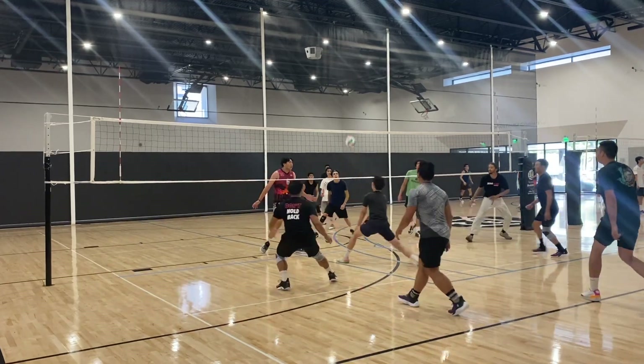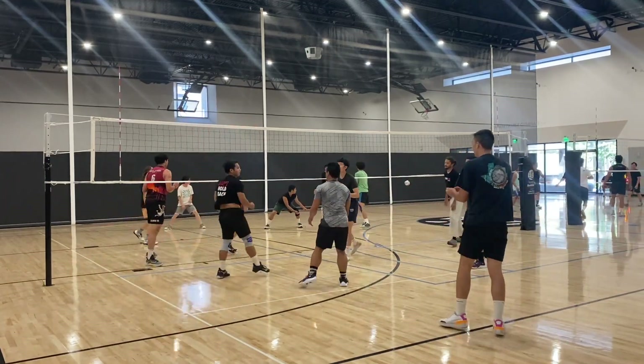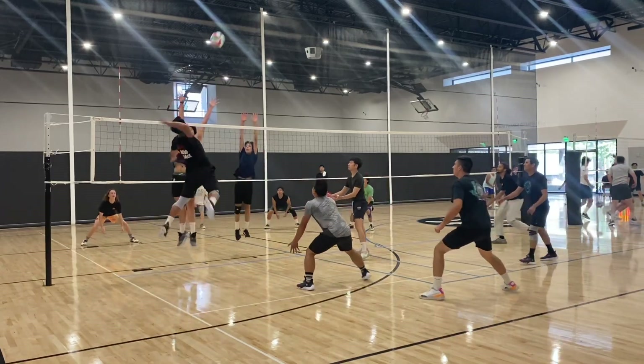We came in and as soon as we started playing you can already get a feel for the other team's IQ and their play style. Right here I managed to sneak in a super cut shot around the block.